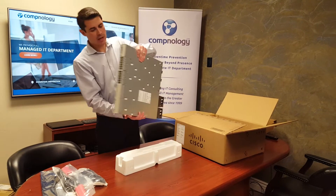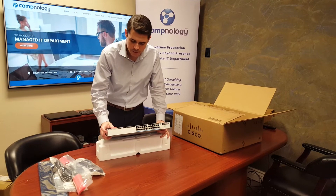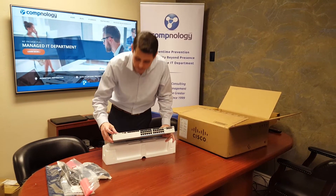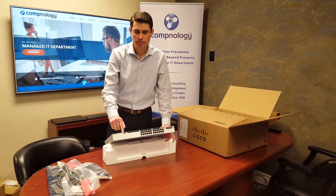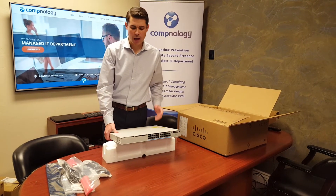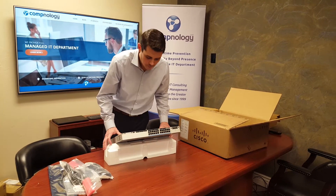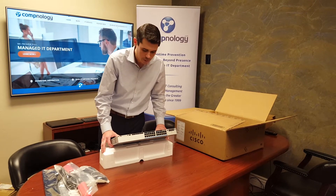On the front of this switch, we have our little beacon light — you can identify the switch if you're in a stack. We have a USB-B console port and a USB interface where you can actually plug in a flash drive to copy data on or off and extract data from the switch. And of course, we have our status lights so you know what's going on with the switch.